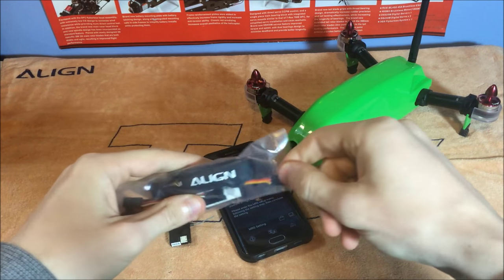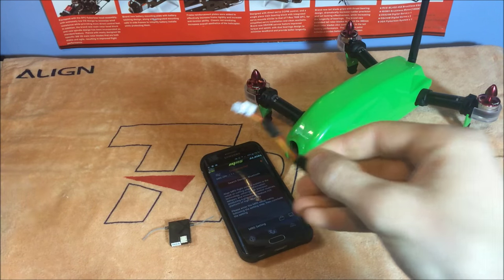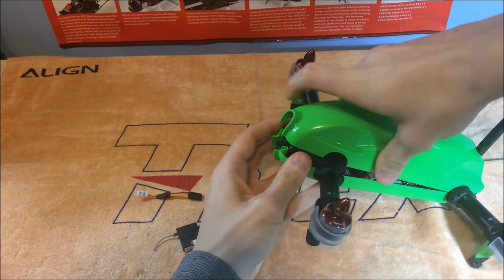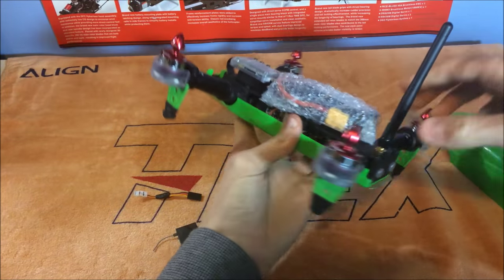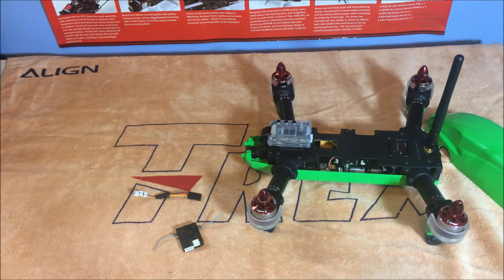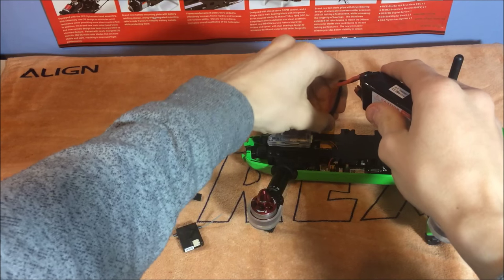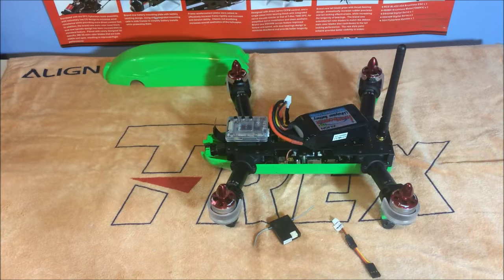First, you need to take the cover off the quad — just pull it up and it should release itself. Pop it off. As you can see, there's a battery already inside which we will be using. Don't connect the battery yet as it won't turn on — there's a switch on the back which enables you to turn it on.